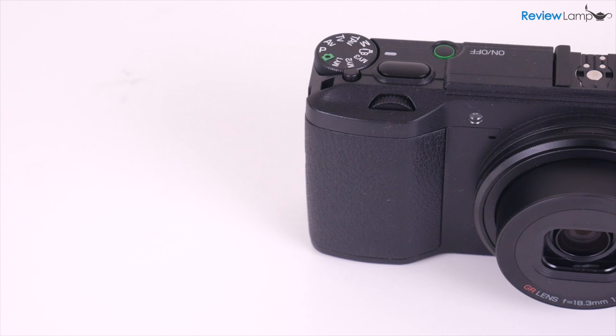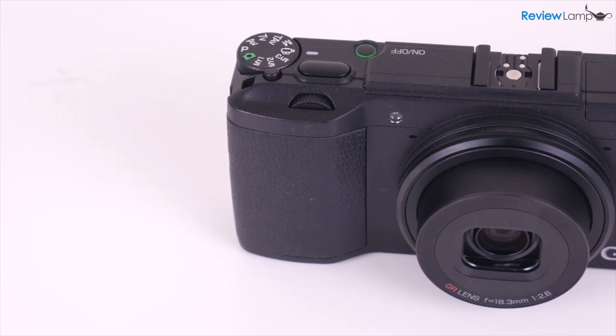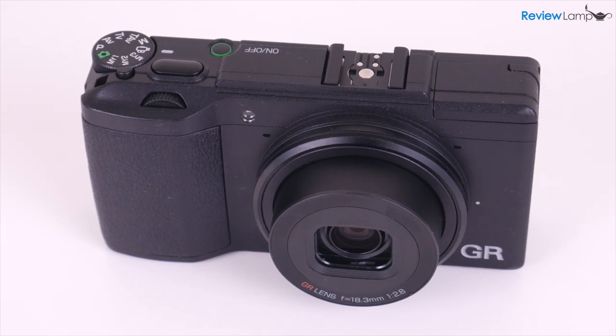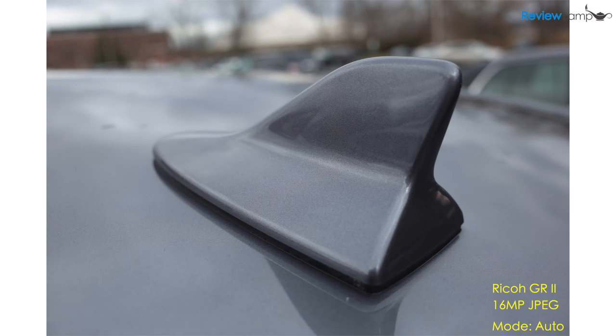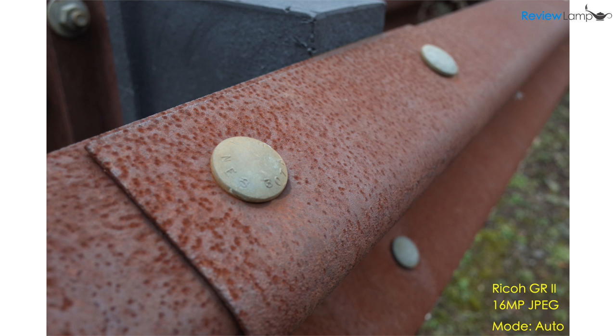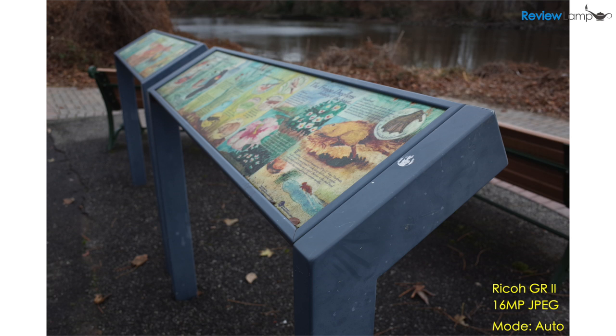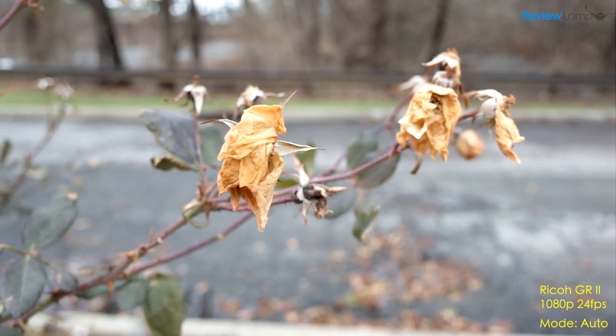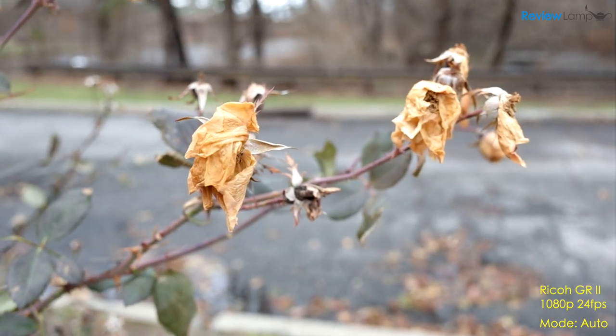So should you get the Ricoh GR2? Well, that all depends on what you plan to shoot. If you absolutely need a really compact camera to explore street photography, take portraits, or even take photos of your family, the Ricoh GR2 could be a decent option. However, even for these uses, I don't recommend paying anywhere close to full price. If you can get it at a substantial discount, it might not be a bad option.